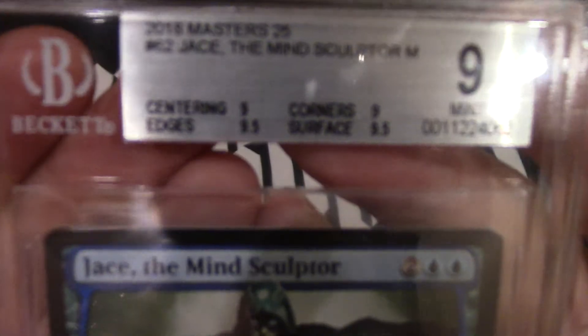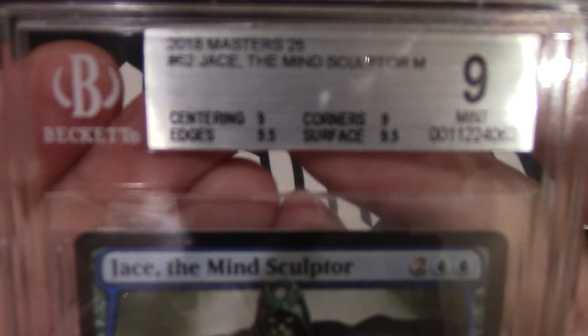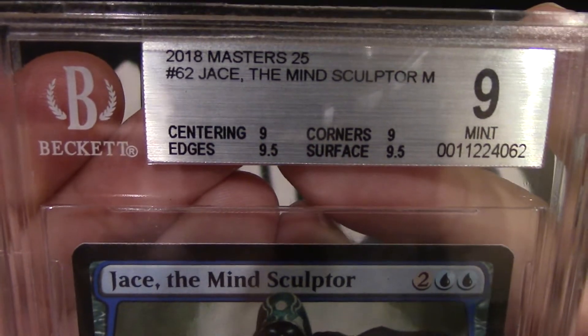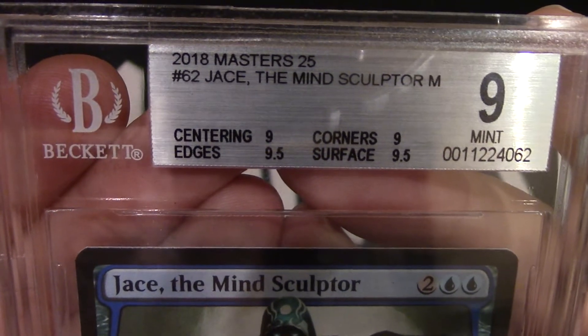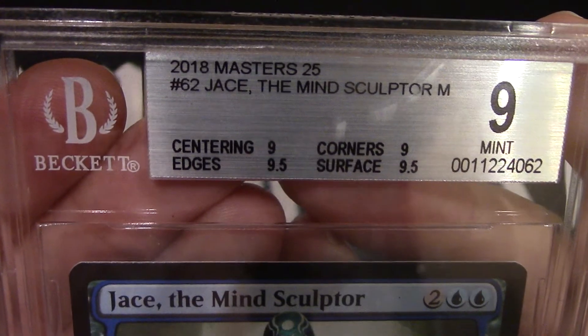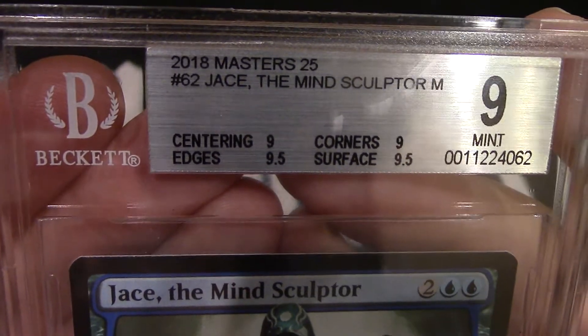Here's the stats — if it'll focus. Center 9. Corners 9. Edges 9.5. Surface 9.5. And it's mint. I honestly say it's mint.